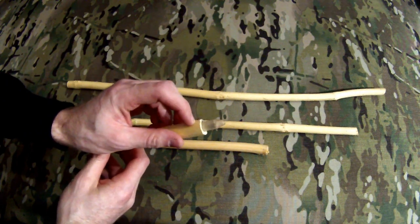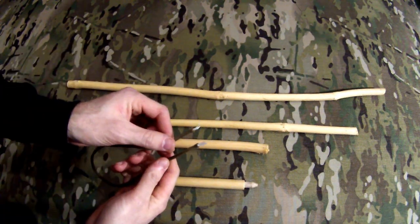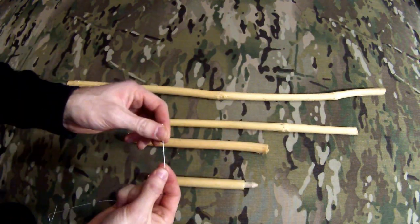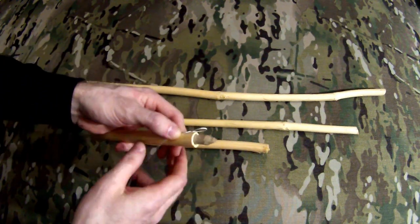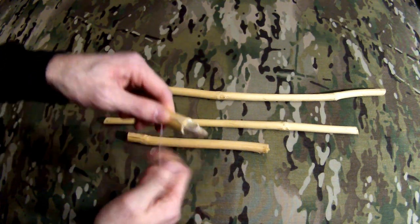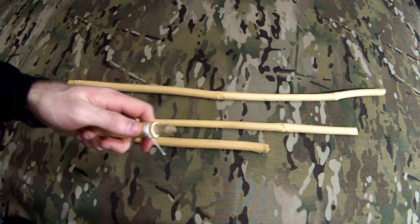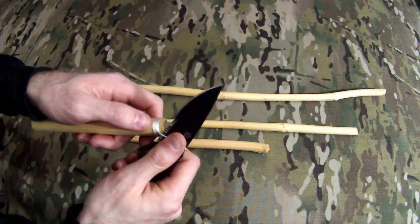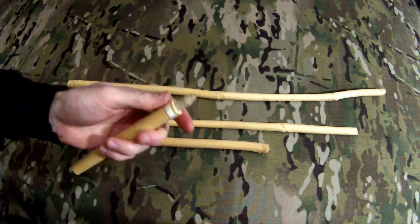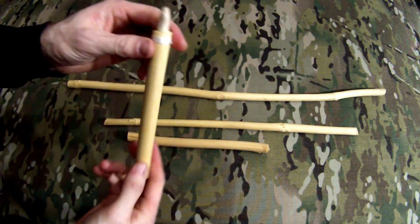So we're going to need to wrap that. I've cut my paracord, and you can see the inner strands are exposed. I'm going to pull one of those out, and then I'm going to whip the end of this, just like if I were whipping the end of a rope. I'm going to pull it really tight as I wind around, and that should hold it. So there's my new spindle.